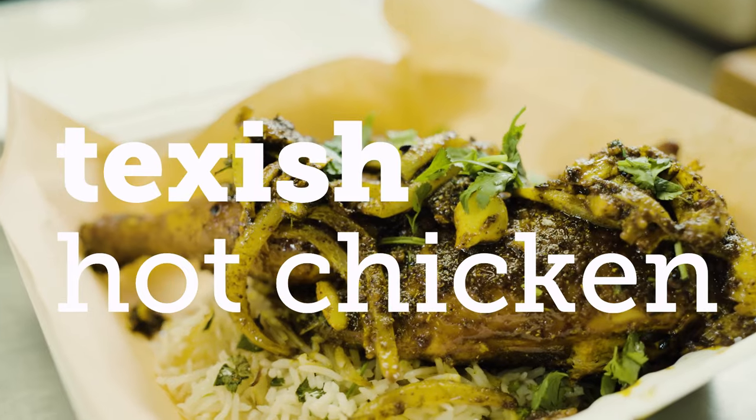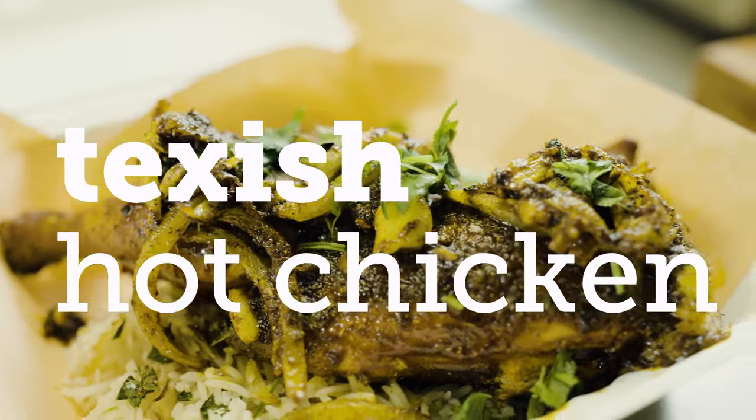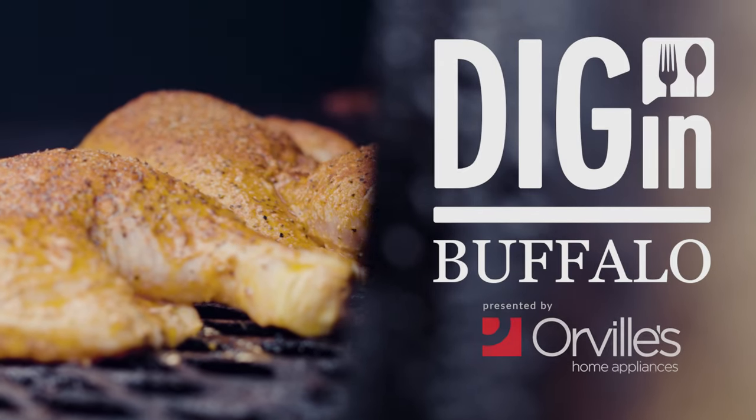It's spicy. Can you guys handle spicy food? Welcome to Dig In Buffalo, brought to you by Orville's.